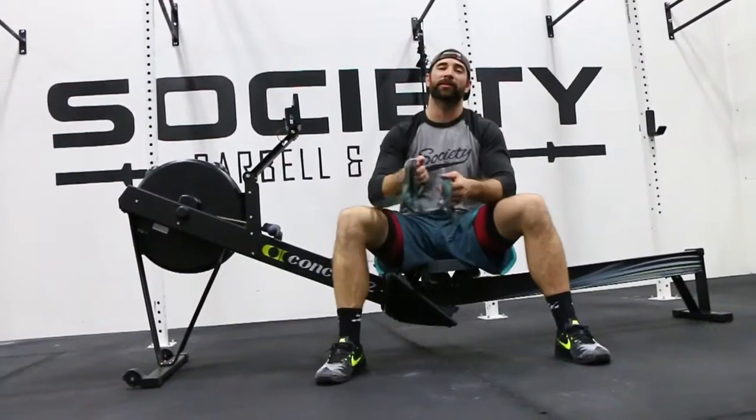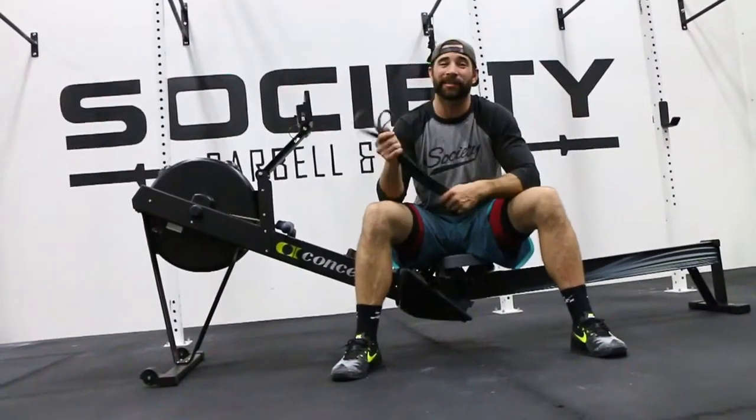Hey guys, welcome back to WADDOC Project 365, episode 960.